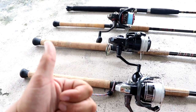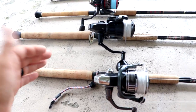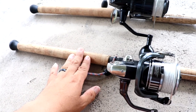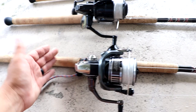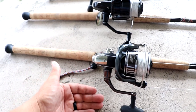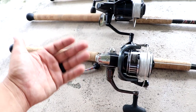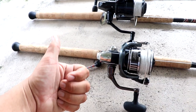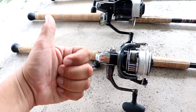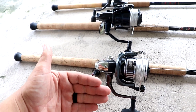The first is length. An eight-foot rod offers the best balance of casting and control over a fish, whether you're fishing from land, a boat, or kayak. An eight-foot rod will allow you to have increased casting distance, which is really important because you do want to be a good distance from these fish.